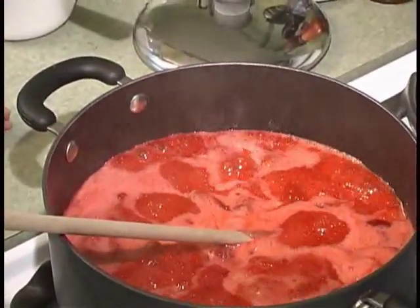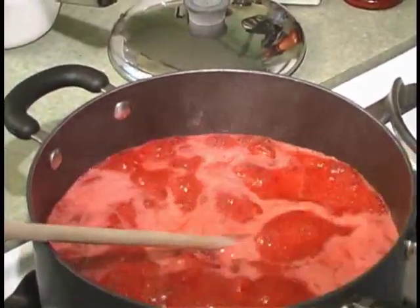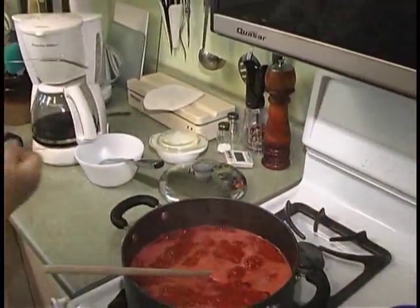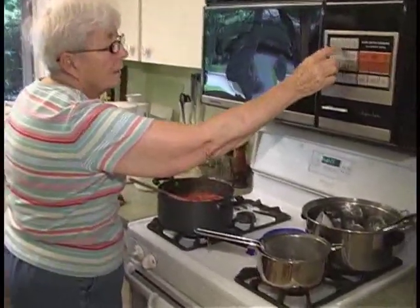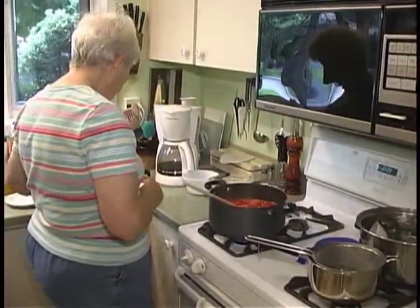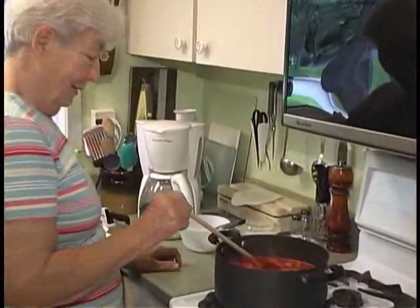The timer is on for five minutes now. You can see what a rolling boil looks like — it's at a full rolling boil.